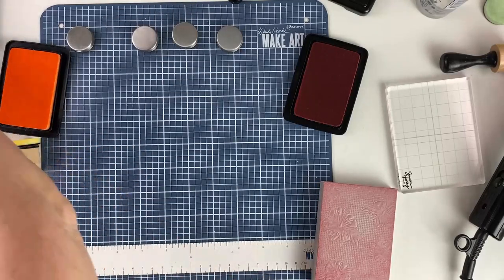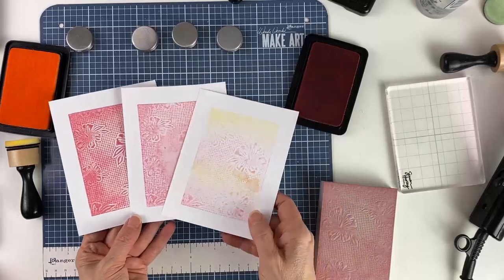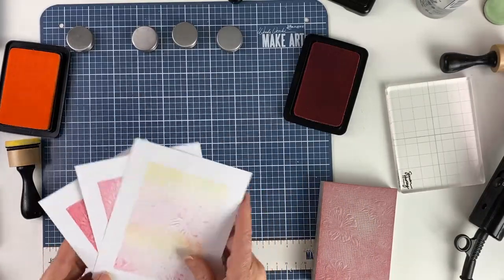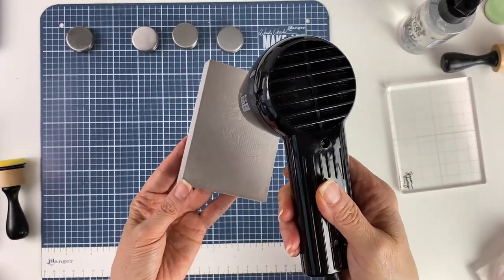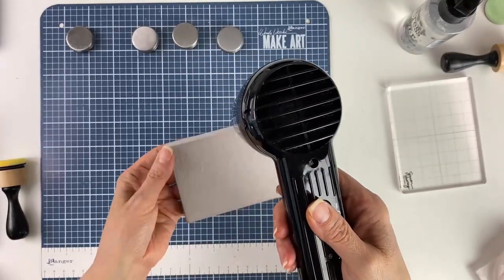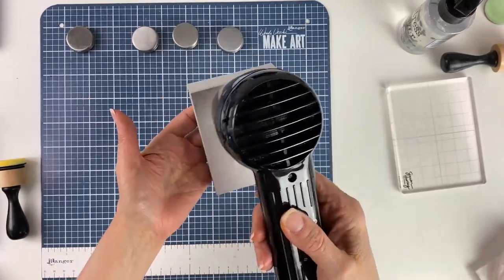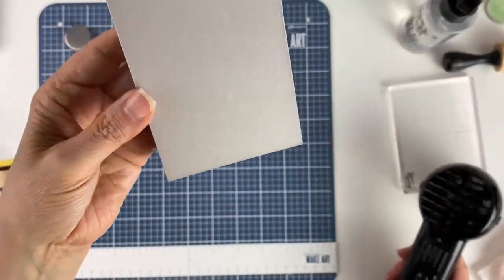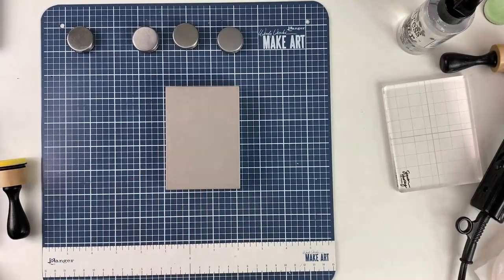Bringing these back together, you'll see the different looks we got using the same impression. The beauty of this is that you can reuse the foam over and over again — just heat it up until it gets flat and the image disappears. If there's ink on it, wipe it off with a baby wipe and you're ready for the next impression.